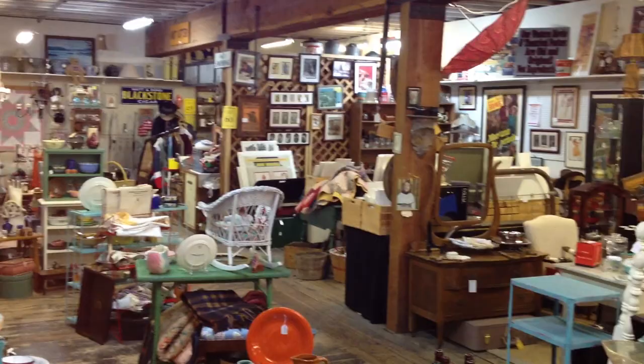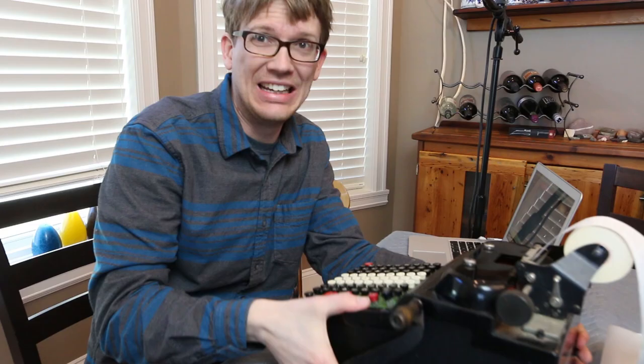Good morning, John. Today's Vlogbrothers is gonna be a little bit weird. I'm right now in an antique mall. I found a thing that I'm so amazed by that I just can't help but take it apart. It is now in my home.